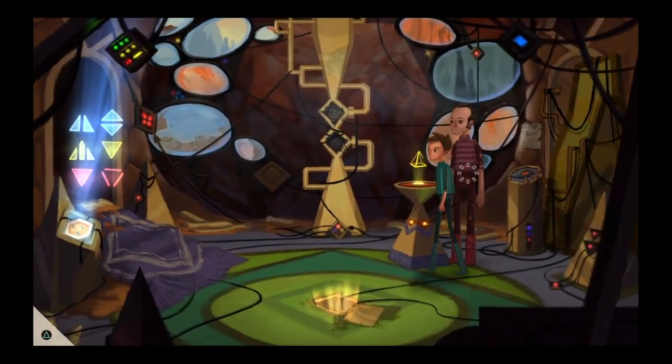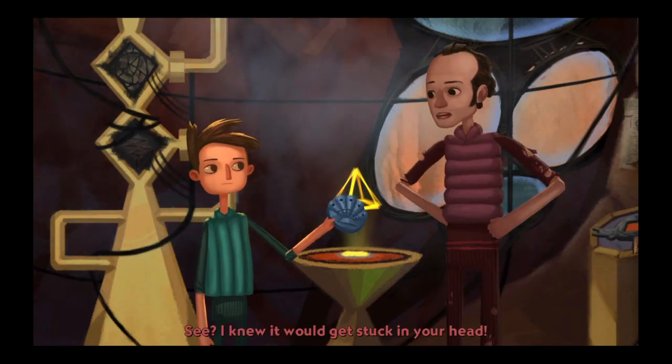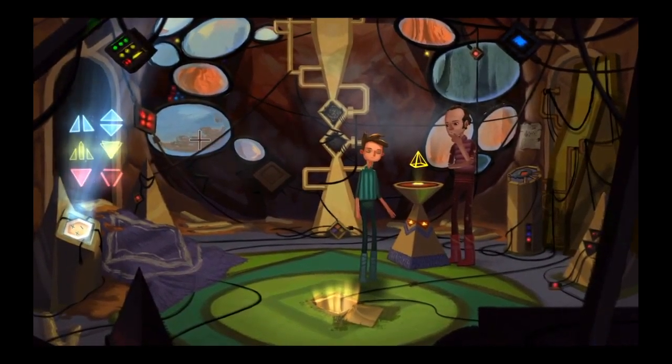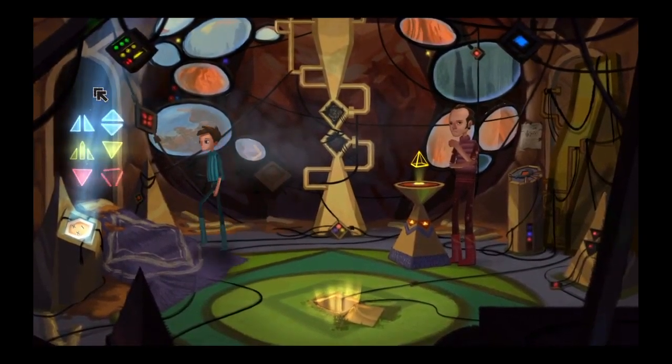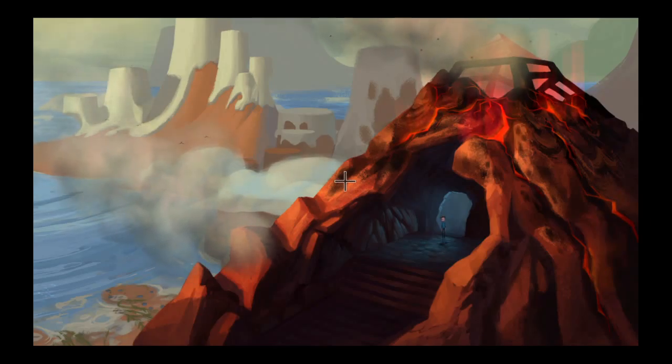It looks like some sort of musical star chart. Looks like a pitch pipe. Can you play that previous destination song for me again? See? I know what we're getting at.